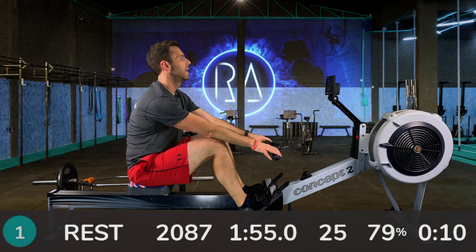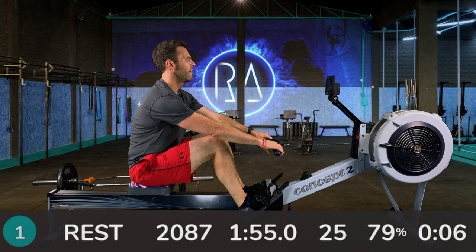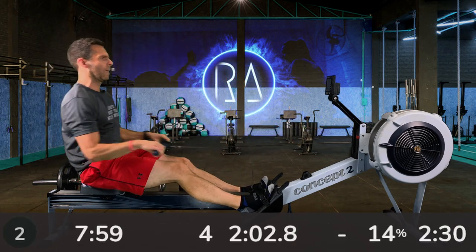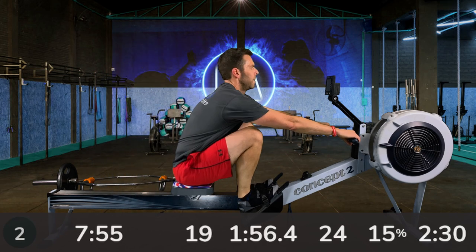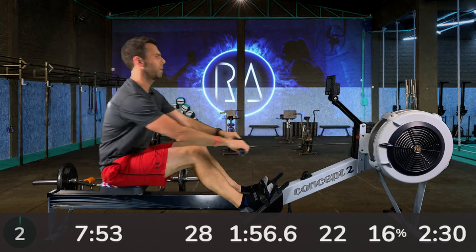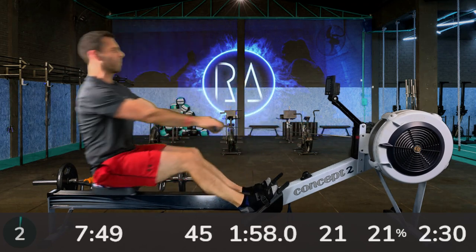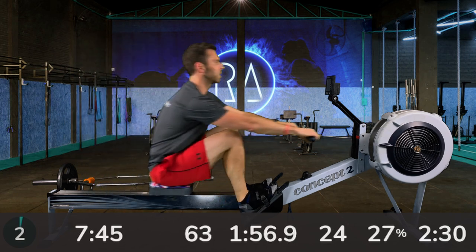10, 9, 8, 7, 6, 5, 4, 3, 2, 1, go. Right, so 24 strokes again, 2K plus 12 pace — same as the six minutes we started with on the last interval. Basically doing exactly the same thing again.